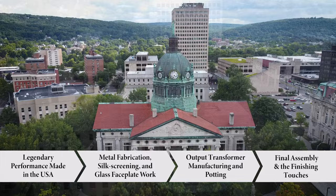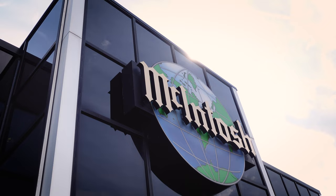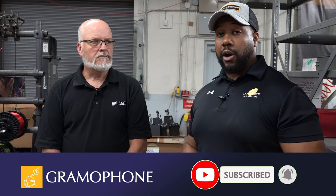Welcome back to part three of our four-part video series into the journey of the world of Macintosh. In this next part of the production process, we begin to look at what really makes Macintosh unique and so special. We're here at part three, where we're going over output transformer manufacturing. If you didn't check out our prior videos, make sure you go check them out and like and subscribe so you never miss out on any of our new videos.